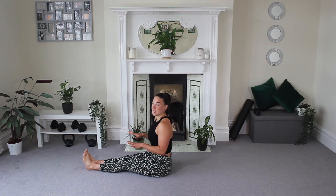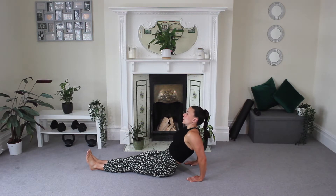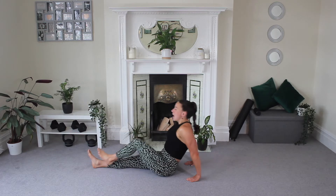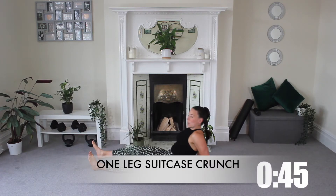First off, you're going to start in a seated pipe position — legs are out nice and long, toes to the ceiling. You're going to drop your hands back behind you. What we're going to do is alternate a crunch, pulling in and resetting to that pipe position, pulling in and resetting.